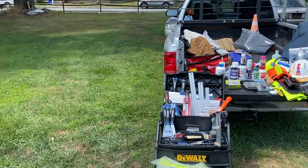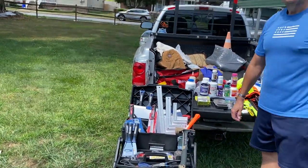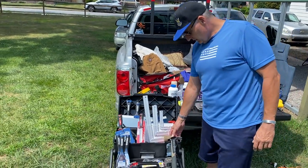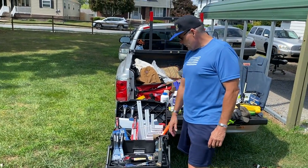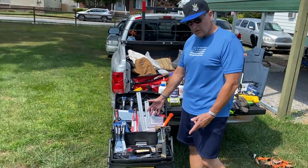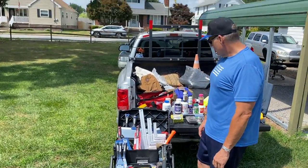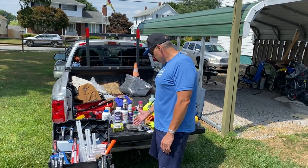Some of my specialty tools are over here, but I have just your regular hand tools and my DeWalt kit that I'm going to be taking with me.